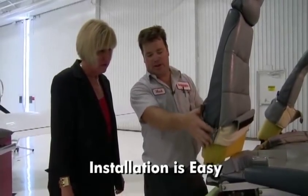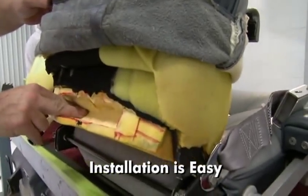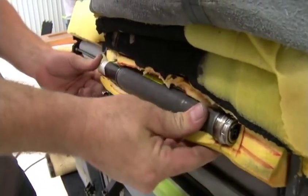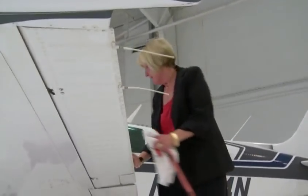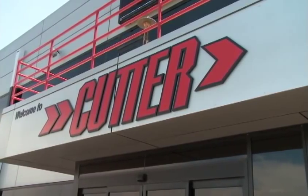We pull the material up to access this foam padding. It's installation day for single-engine aircraft owner Judy Victor. This is where your inflator goes and it'll be hidden underneath your material — you won't be able to see it. Victor, the owner of a Beechcraft Bonanza A36, brought her plane to an authorized service center in Phoenix, Arizona.